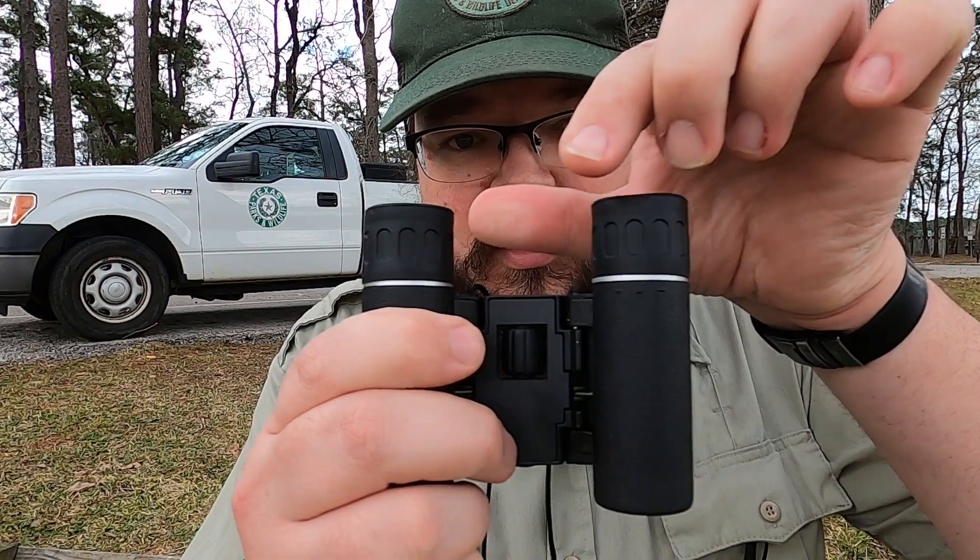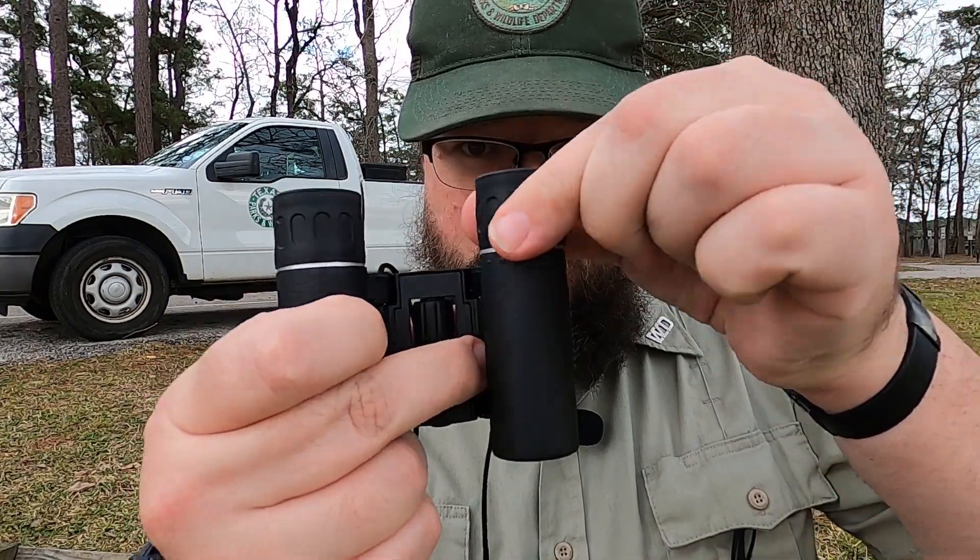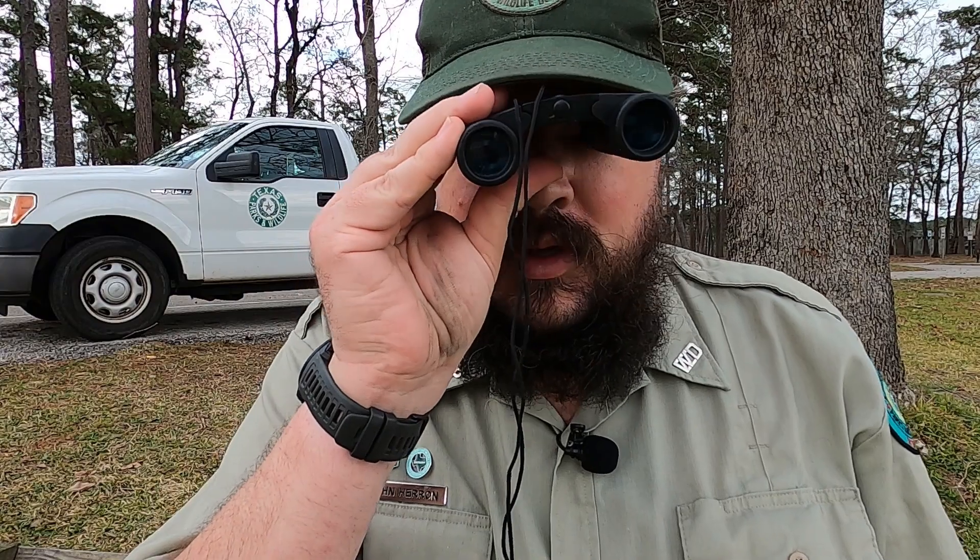One pro tip: a lot of binoculars have one solid eyepiece and the other one can rotate. If you're someone like me who has astigmatism where both eyes are a little different from each other, you can adjust the binoculars so you can see clearly through them without your glasses. If somebody wants to borrow your binoculars, you might mark where that setting is, because I've given my binoculars to a lot of people and they come back adjusted to them, meaning I have to refix them for my eyes.